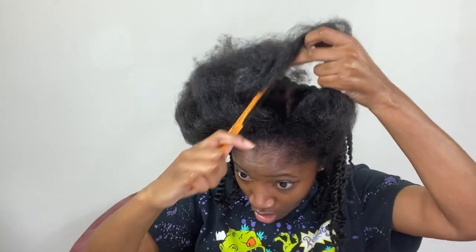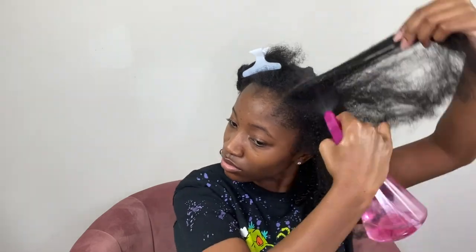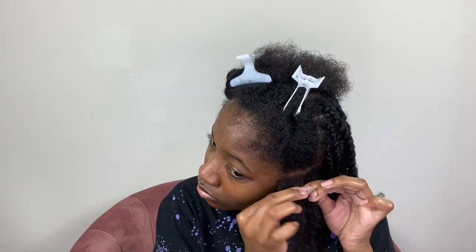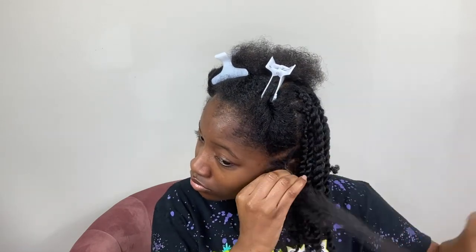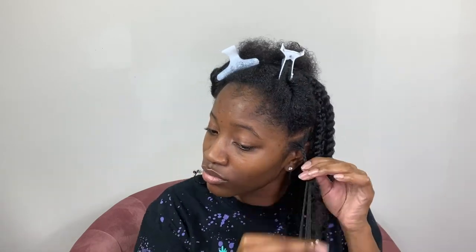Moving on to the front section of my hair, I decided to change the direction of my twist. I gave myself a side part and, just like before, I applied water and product before beginning this next section. Starting at the root, I'm going to braid it down about an inch and then continue on with twisting all the way to the bottom and curling the ends.